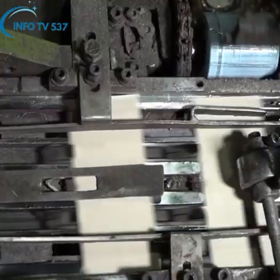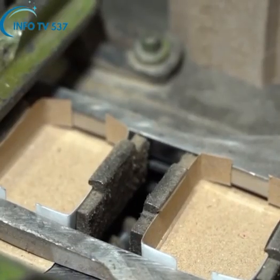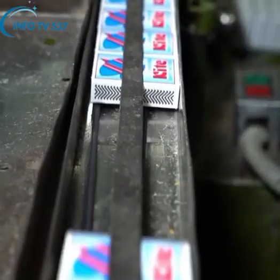The cut pattern is installed in two separate chambers of the automatic machine in the box making section. On this machine, the match boxes are made by folding the cardboards very beautifully and shaping the internal and external body.